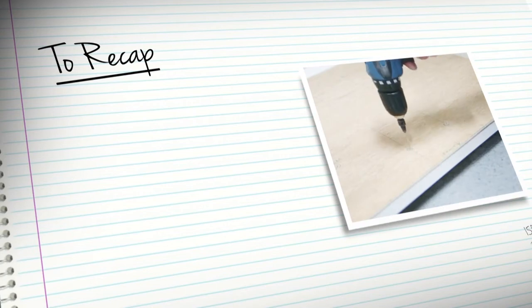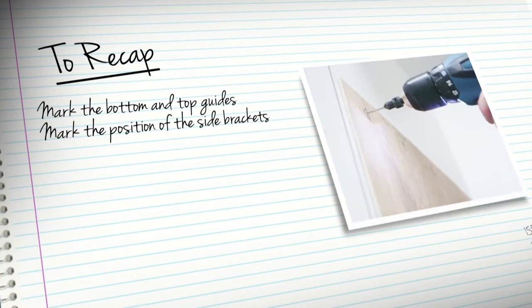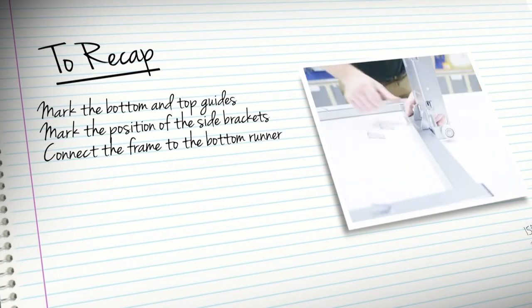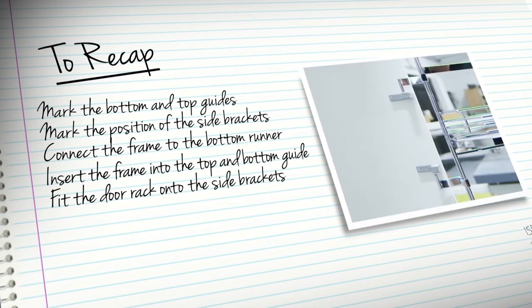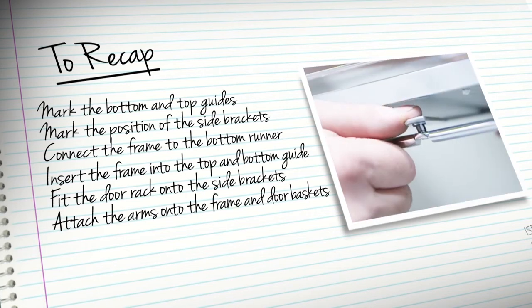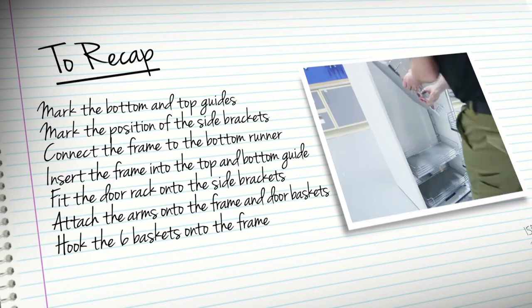Just to recap: mark out the position of the bottom and top guides and fix. Mark the position of the side brackets. Connect the main frame to the bottom runner and insert the main frame into the top and bottom guide. Fit the door rack onto the three side brackets. Attach the two arms onto the main frame and door baskets. Hook the six baskets onto the main frame.